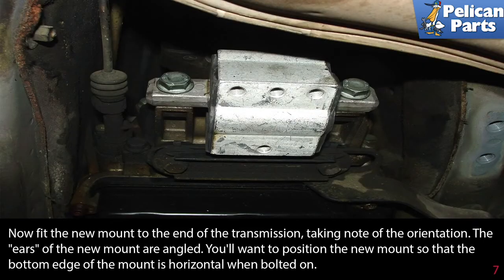Now fit the new mount to the end of the transmission, taking note of the orientation. The ears of the new mount are angled — you'll want to position the new mount so that the bottom edge of the mount is horizontal when bolted on.